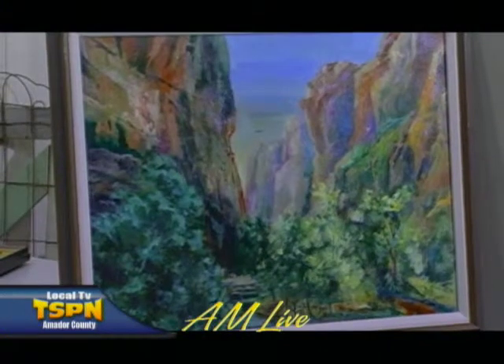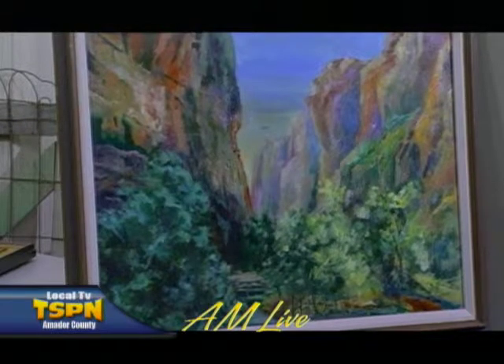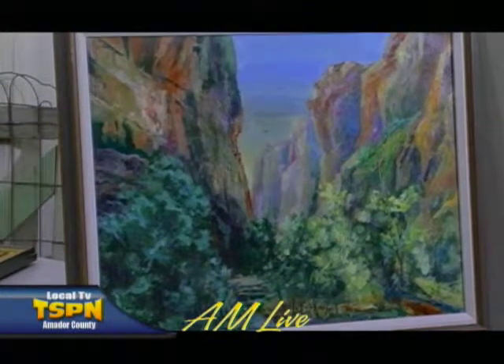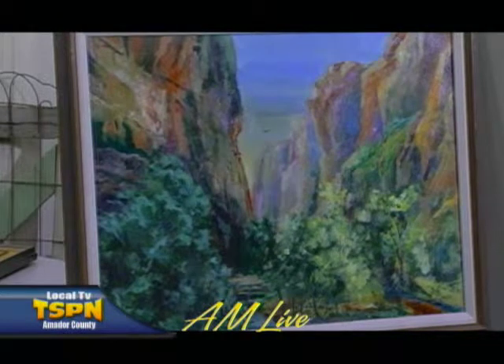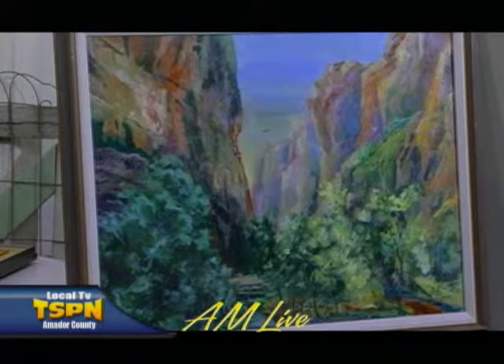Can we zoom in on the picture here on the left? That's beautiful. That is a workshop down in Zion Park — I took a photograph and did that painting of one of the scenes in Zion. We went down there, maybe five or six years ago, and stayed for about a week. The colors — again, I love your use of colors.